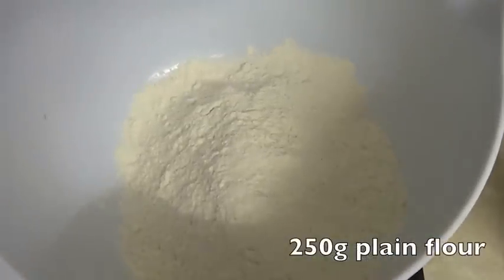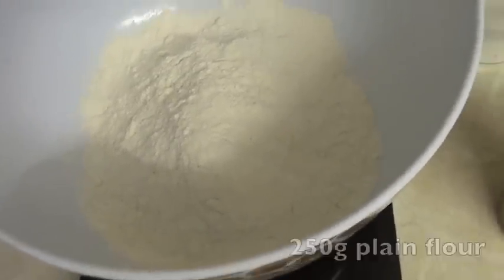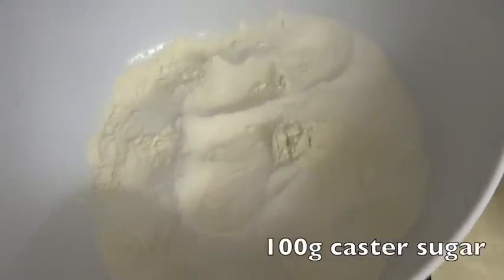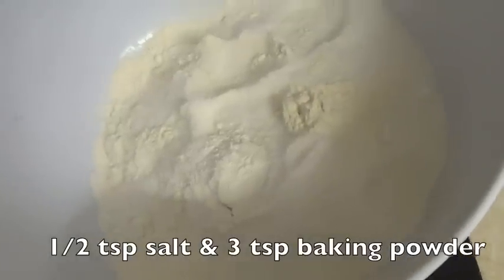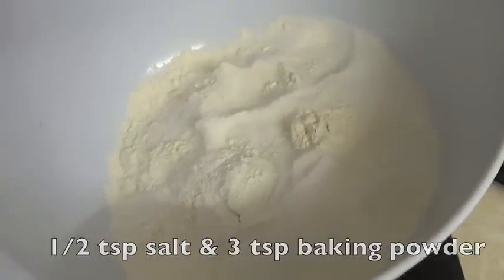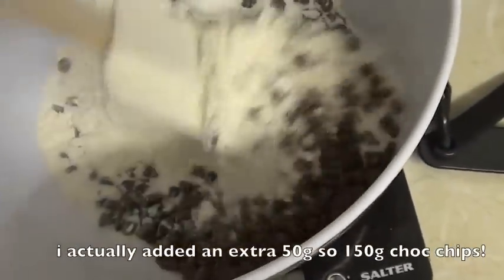So 250g of plain flour. To the flour I've added 100g of caster sugar. Then I added half a teaspoon of salt and three teaspoons of baking powder. Now I've added 100g of chocolate chips and give that all a mix.